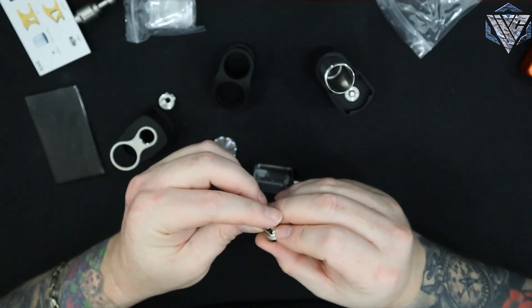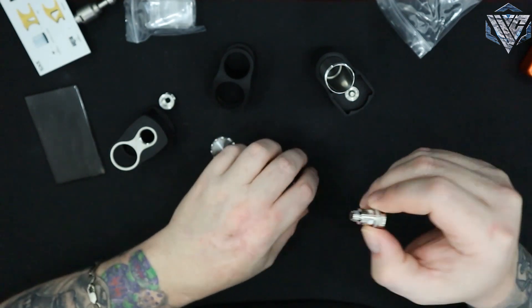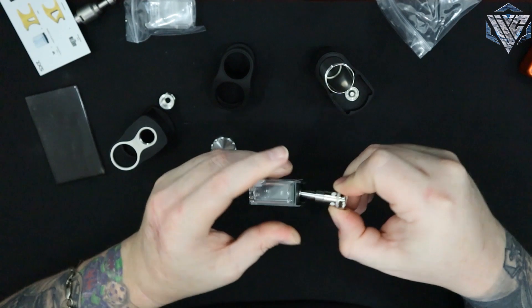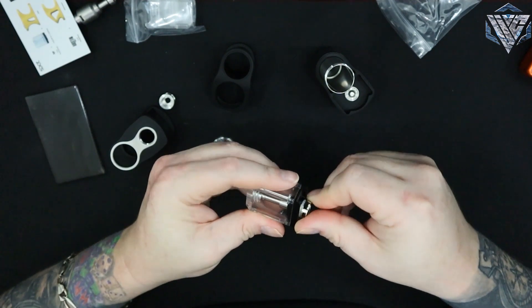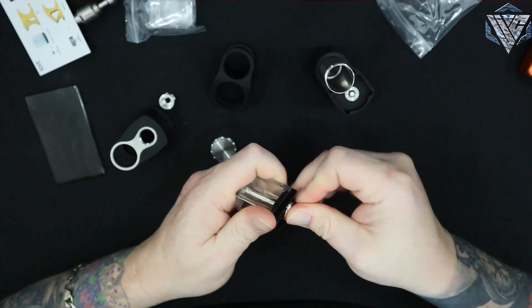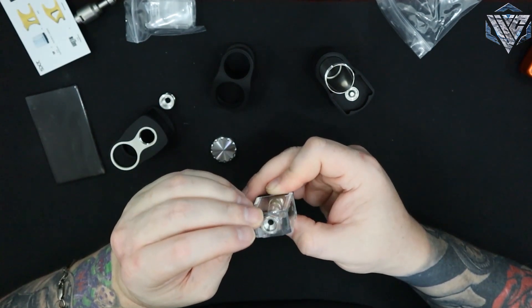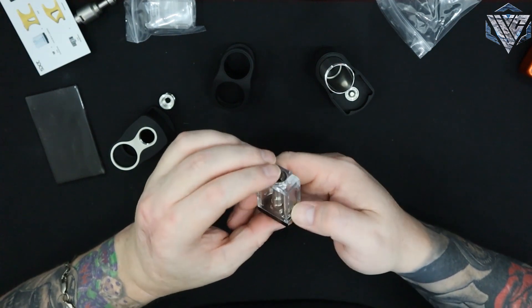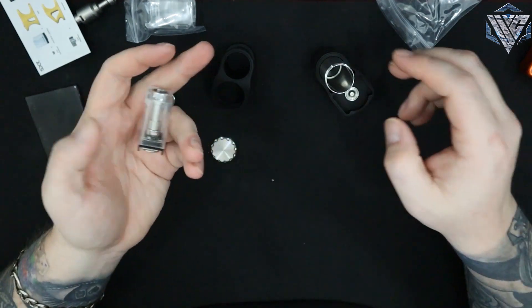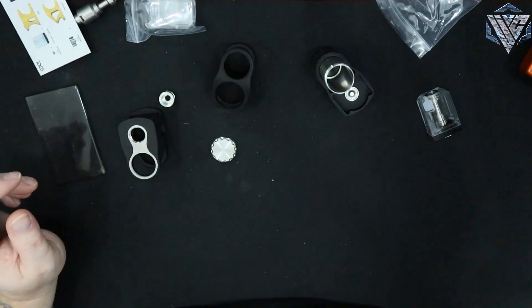Their other tank is a 0.6 ohm mesh coil - another RPM coil - and a one ohm coil comes with it. You can't use anything else inside of it. Fill it up here, it wicks at the bottom. So there's the pre-tank and boro tanks.